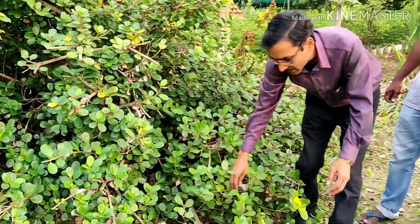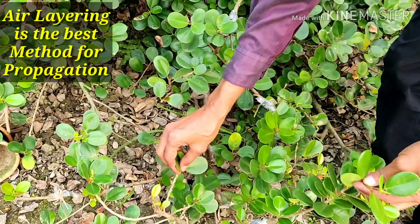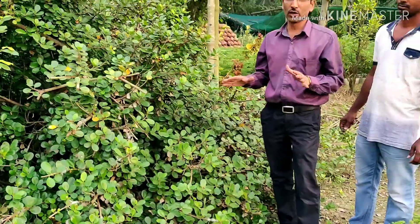Lots of air layering has been done here, as you can see. Air layering can be done in the monsoon season, especially in July and August. I am showing you how to take air layering cuttings so you can grow them in your pot. He is Bappa Dhal, one of my students, and the nursery is Bengal Nursery in Nodakali area in South Chubiswaran district.